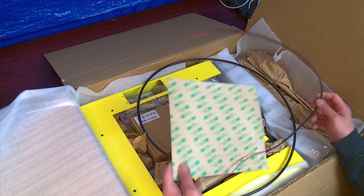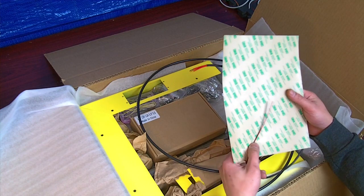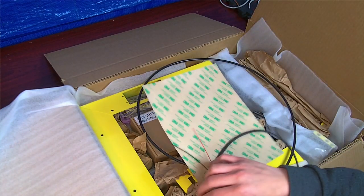The first thing you see is the heating pad, with these two wires here — this is for the thermistor. Just connect the thermistor to it, peel off this 3M sticker, and stick it to the aluminum bed.